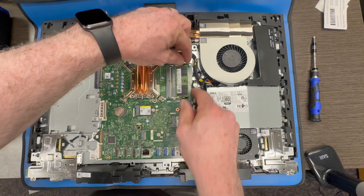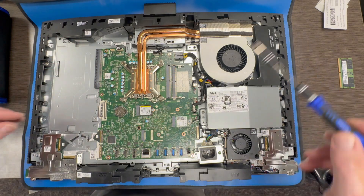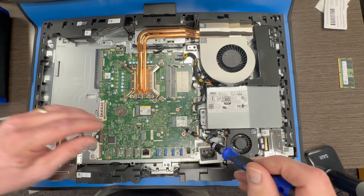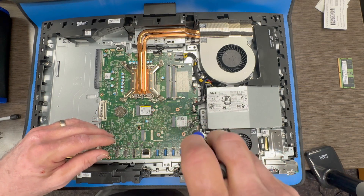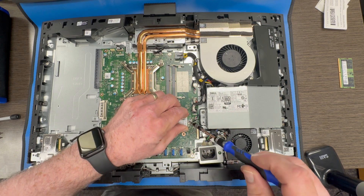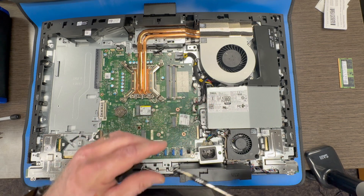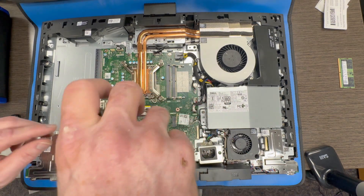Now we begin removing components off the motherboard. Remove the DIMM module. And we remove screws for the Wi-Fi card. Try and keep your antenna connectors intact on that Wi-Fi card — it will save you some time later. If they don't become disconnected you can just put it right back in place on the new motherboard. And remove the screw for the SSD hard drive. Remove that.